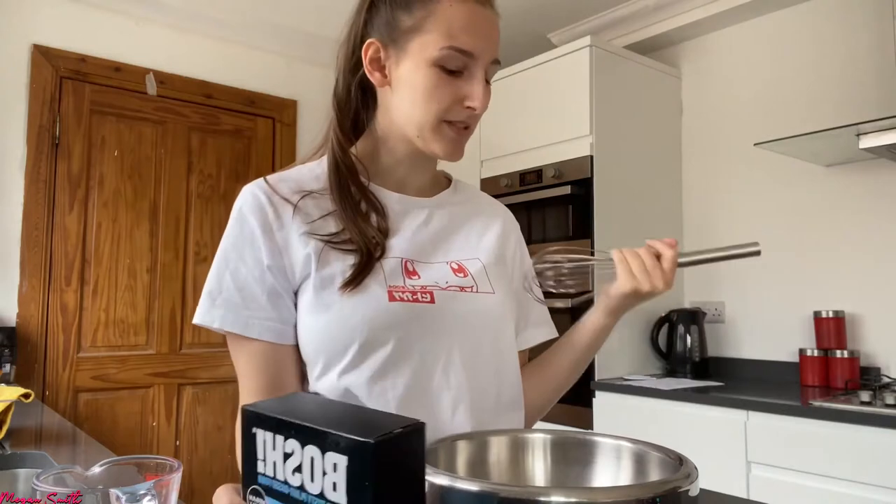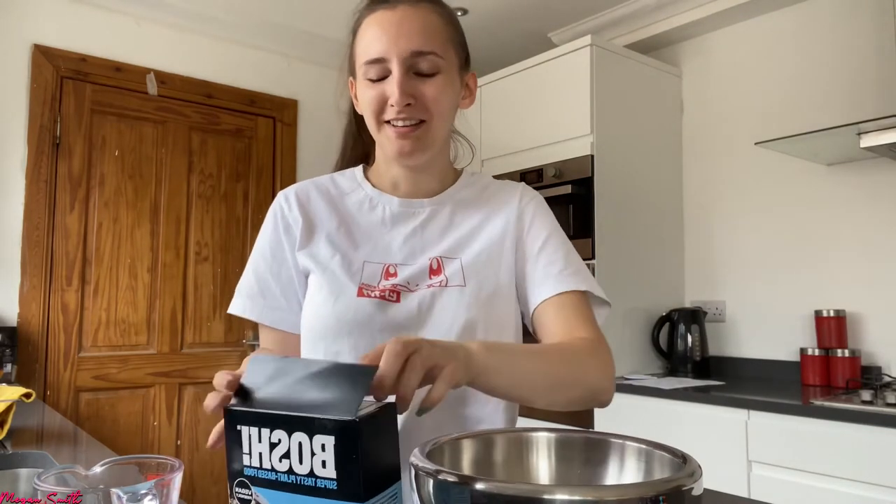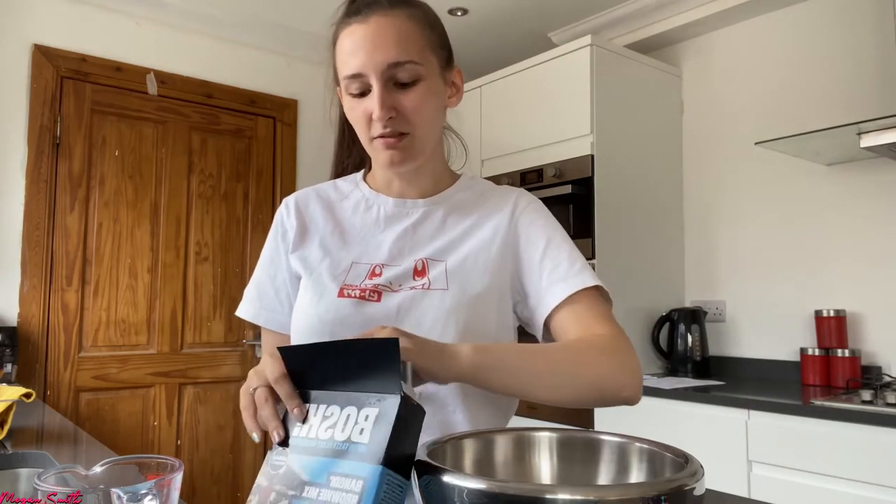Hello everyone and welcome back to the channel! I haven't done a baking video in a while. It's not going to be like my usual step-by-step baking videos — I'm literally making out of a box. It's fun because we have our kitchen done too, which was falling apart last time. I'm going to be making the Bosch plant-based brownies, and I'm just going to talk to you guys while I make these and hope they go to plan.